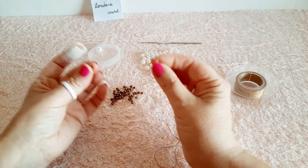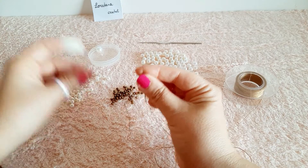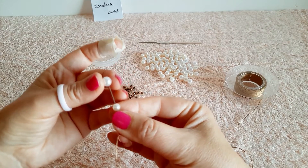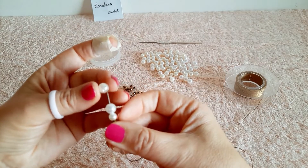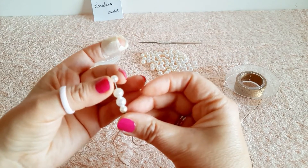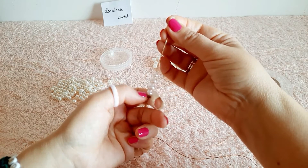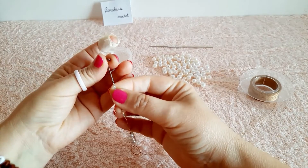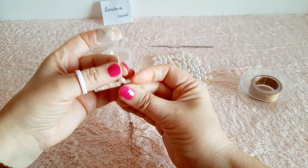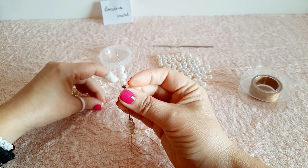Procediamo infilando per prima il cristallo da 4 mm — quello oro — poi una perla da 6 mm, due perle da 8 mm e una da 6 mm. Portiamo giù e ripetiamo la stessa sequenza: cristallo oro, una perla da 6 mm, due da 8 mm e una da 6 mm.